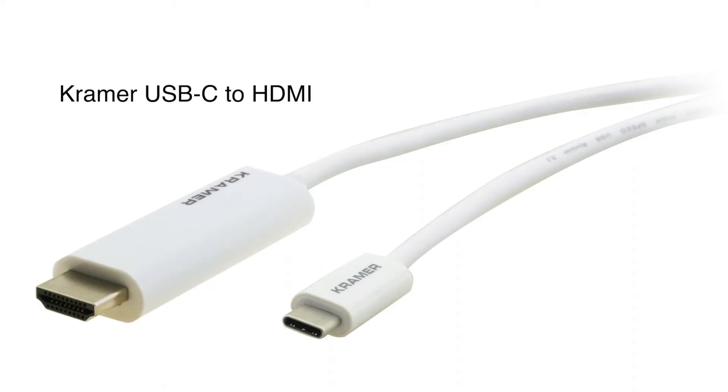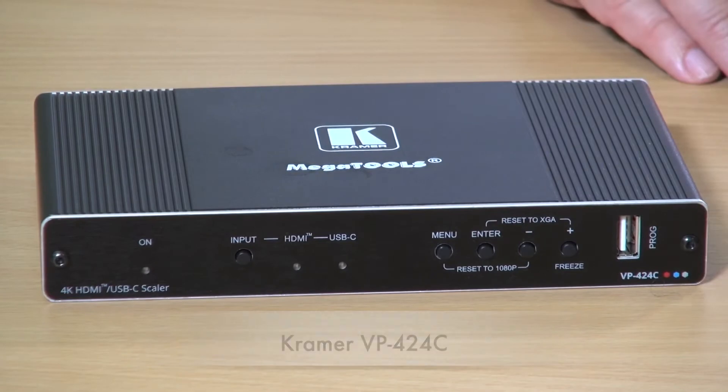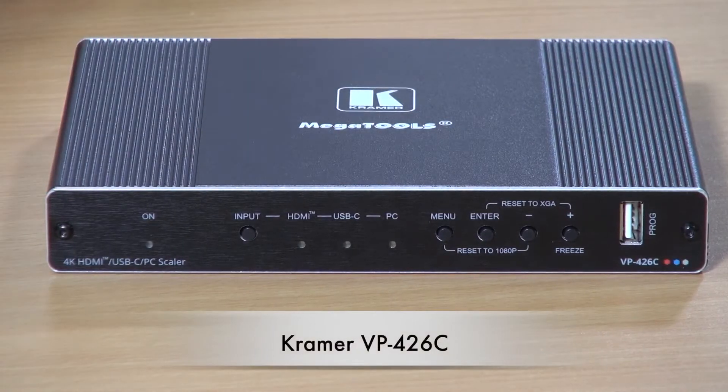One method you could use to connect these new source devices to the AV system is by using a Kramer USB-C to HDMI cable. But now we're enabling you to use a USB-C to USB-C cable connected directly into the new Kramer VP424C and the VP426C.